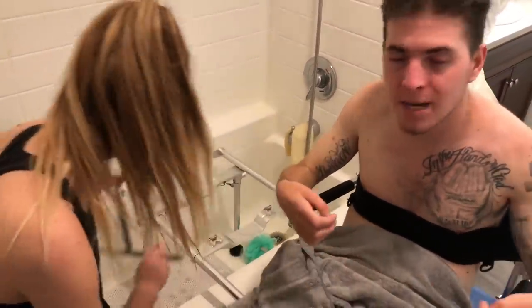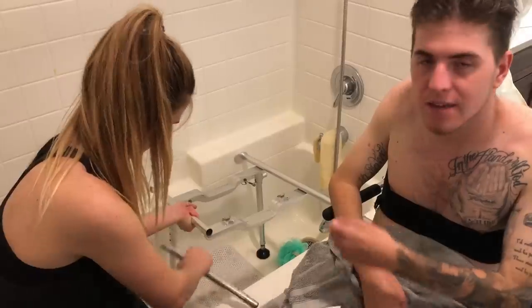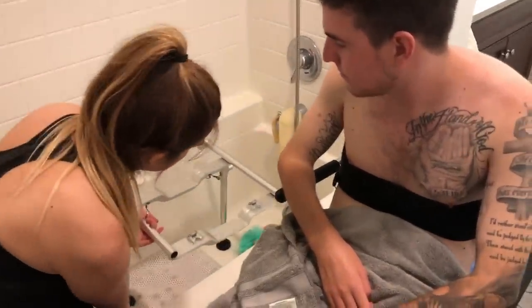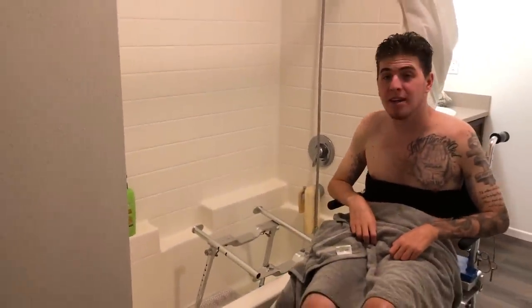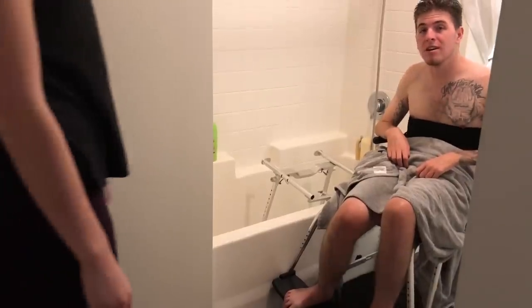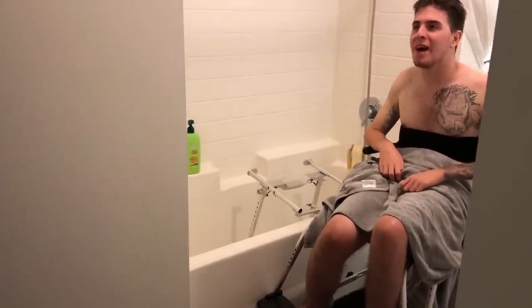Now we're ready to roll back into my room. We'll disconnect this part and I need to just leave this piece in the tub. Like I said, it's a couple of extra steps — sometimes it's harder than others — but it definitely gets the job done and it allows me to be able to shower in a tub. It is a really cool invention and now we are ready to roll back into the room.